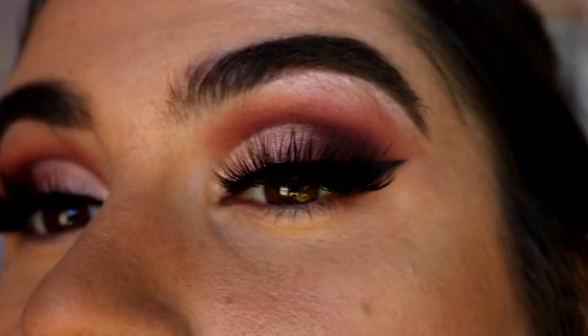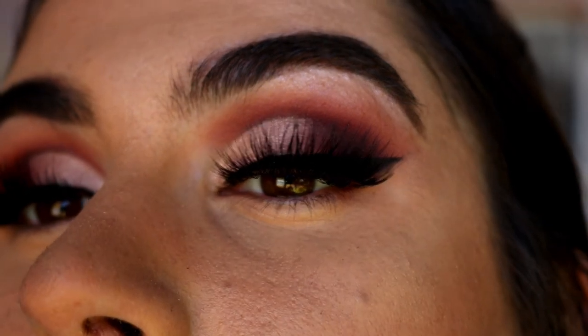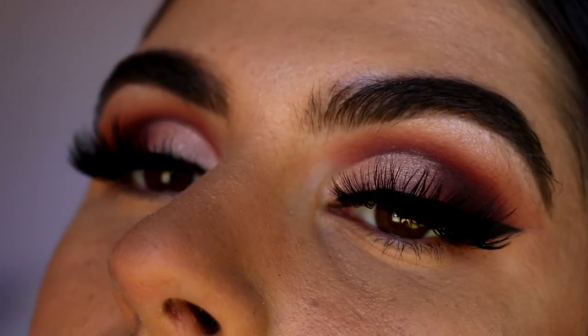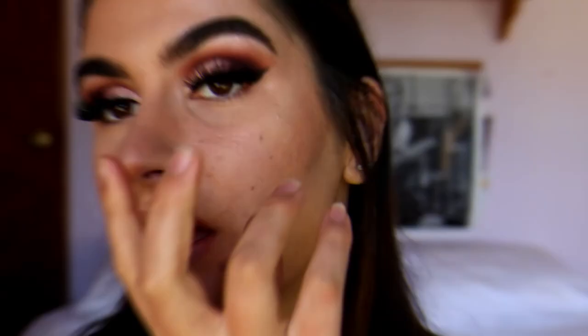I'm back with the lashes on. I went in with the Salt Tree lashes from Annitude. I was contemplating using the Ikona lashes from their Midnight collection in the style Make Him Miss Me, but I always use those so I thought I'd change it up. These ones are more extravagant on the outer corner.